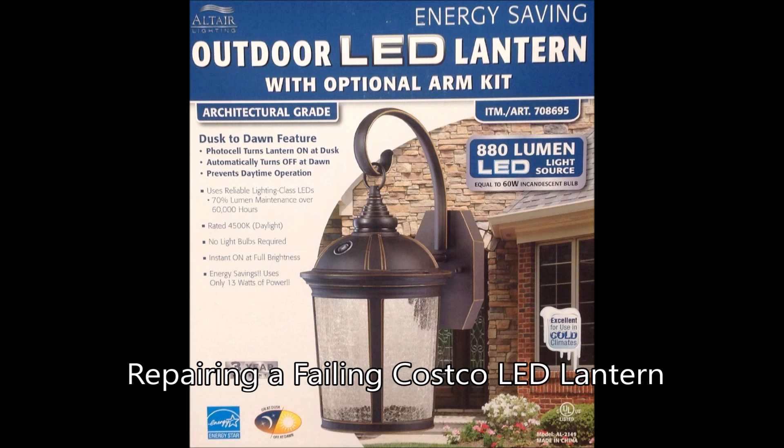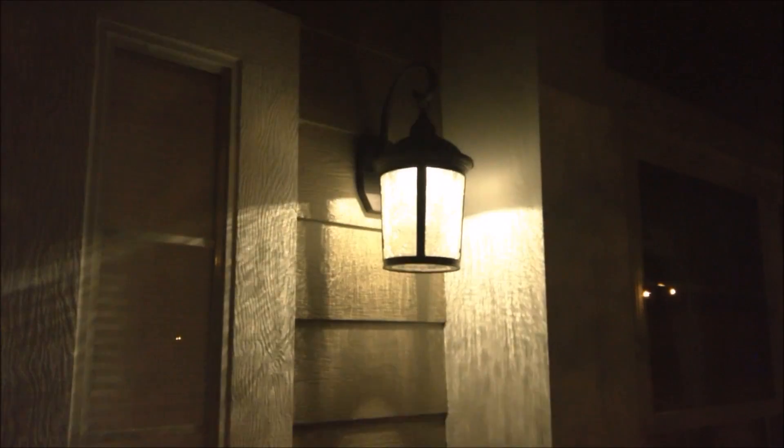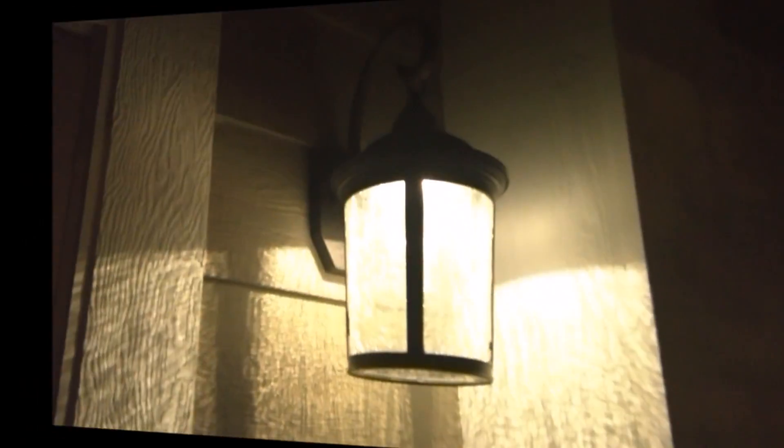Oh no, my Costco LED Lantern is starting to strobe. What do I do now? Those of you that may have purchased this Altera LED Lantern, also sold by Costco, may have experienced the dreaded LED strobing or failing altogether, just like my light.